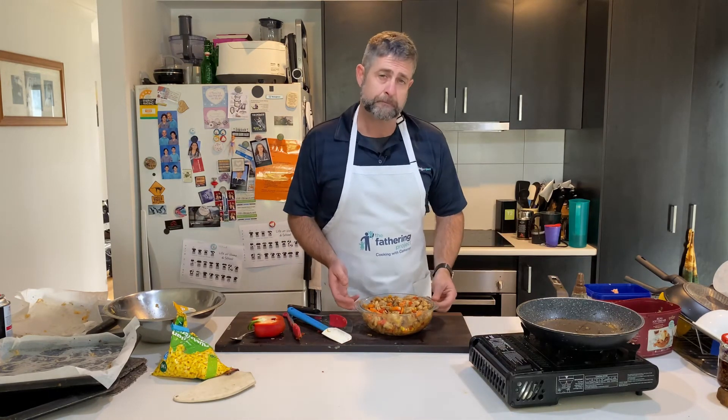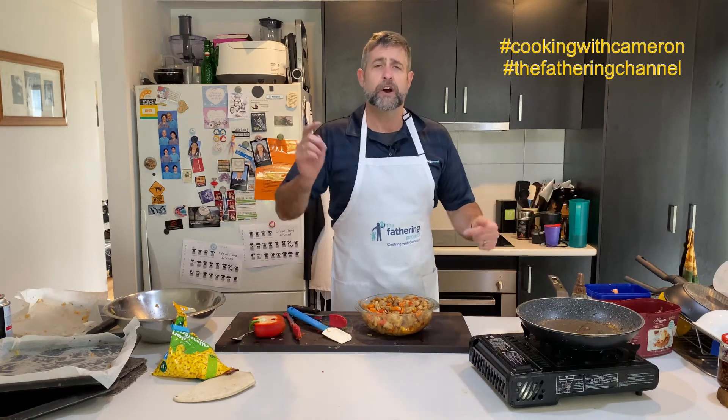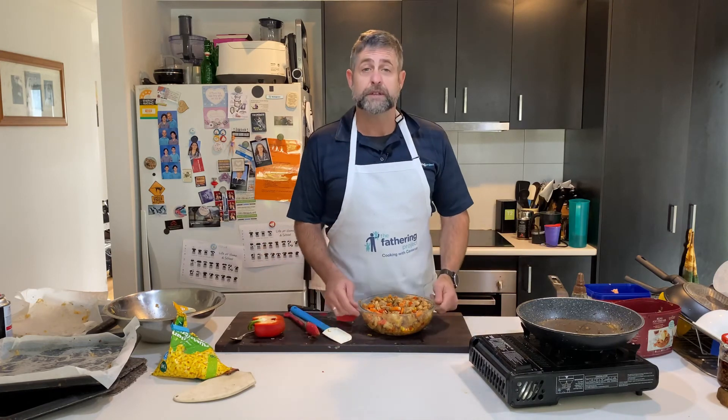The kids are going to love it, the wife's going to love it. Super tasty, full of flavors. Over to you — have a go. Take some photos, stick them up on social media. Hashtag Cooking with Cameron, hashtag Fathering Channel. I'd love to see what you're doing, I'd love to see what creations you're coming up with. Till next time, dads — keep being great, dads.